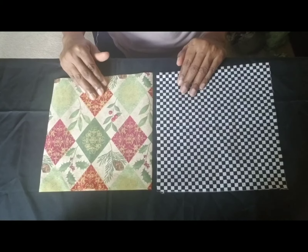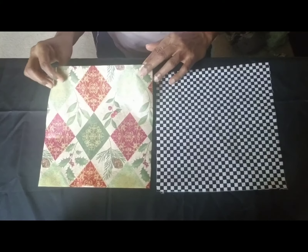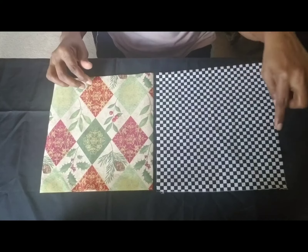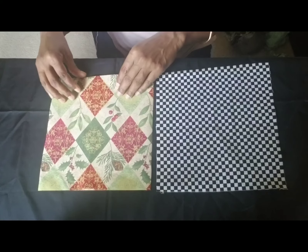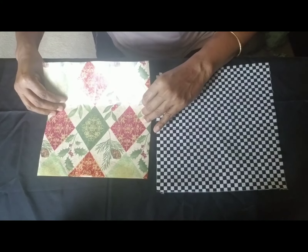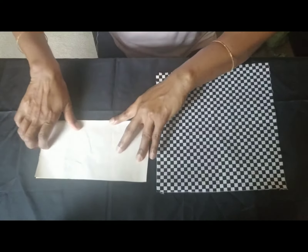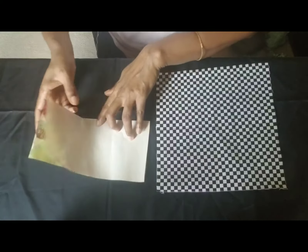In case you don't have a bowl or plate to use, you can take a piece of paper — any paper, I used wrapping paper — the same size as the fabric, and use it as a template to make the mask. I'll show you how to do it. Fold it in half — this is actually very simple. We fold it in half and then let's make another fold.